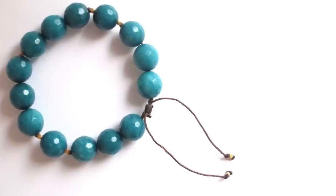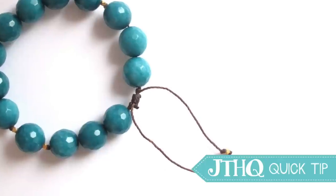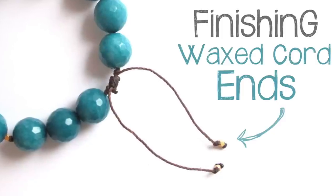Hey there, this is Jessica from JewelryTutorialHQ.com and Bespangled Beads on Etsy. In this quick tip video I'm going to show you how I like to finish off my knotted waxed cord jewelry so the ends don't fray.